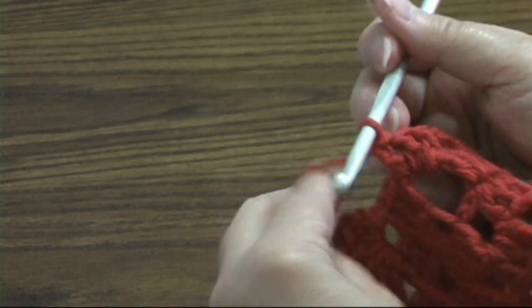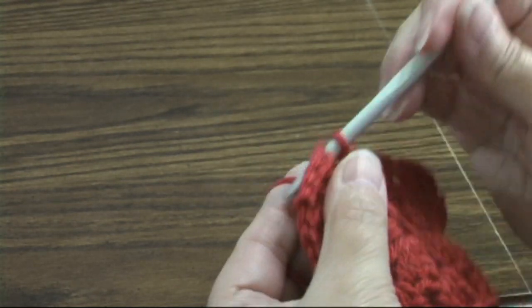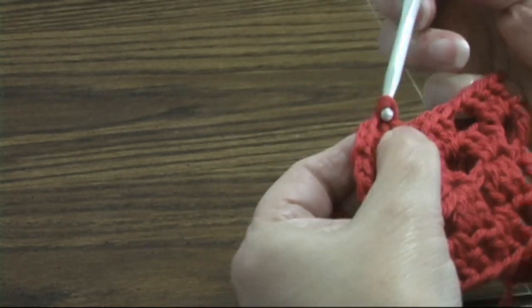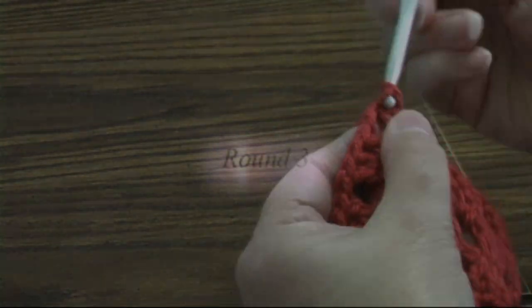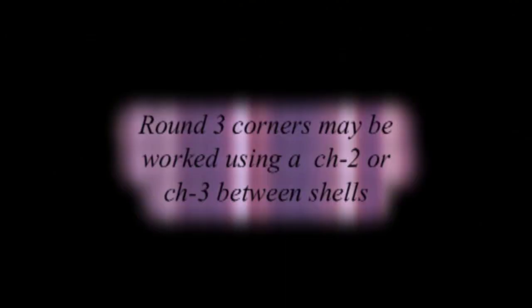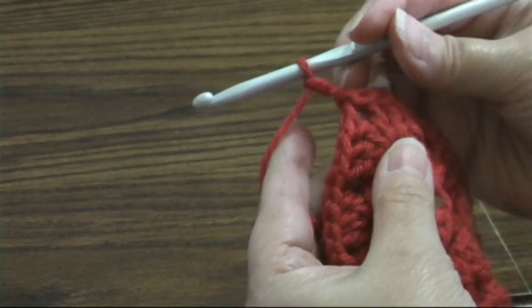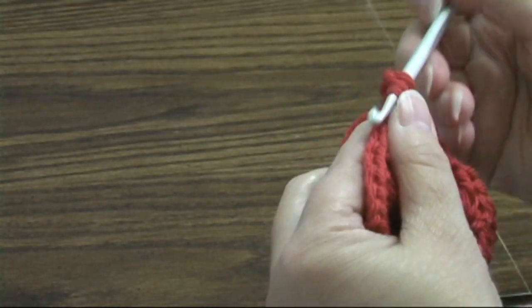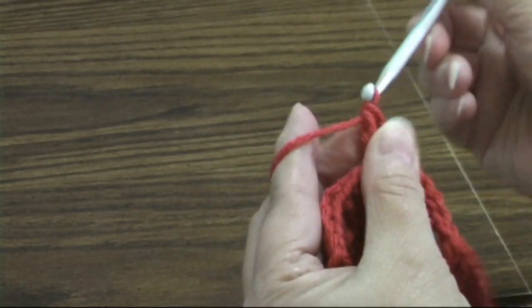Then we're going to chain one again and join with a slip stitch in the top of the beginning chain. I'm going to slip stitch over to the corner — slip stitch in the two double crochets and in the corner space. We're going to chain two or chain three, whatever it takes to get up to height. We're going to make a corner here: two more double crochets, chain two, and three more double crochets.